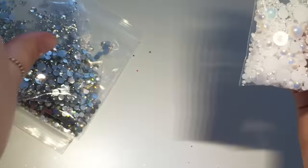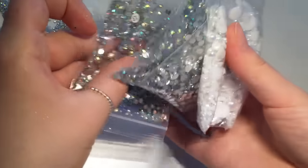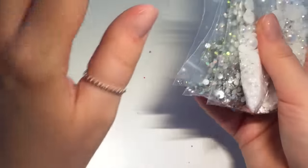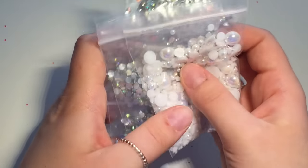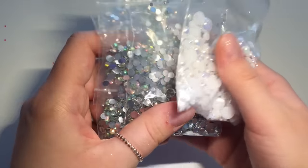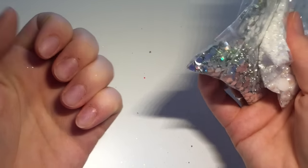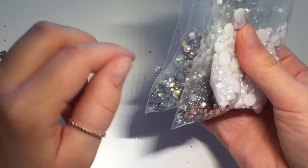I'll leave the links to all the eBay sellers I got everything from in the description box down below. I hope you enjoyed this video and got as excited over these glitters as I did! I'm going to go now and do my nails because I feel naked without them on. Thanks for watching, bye!